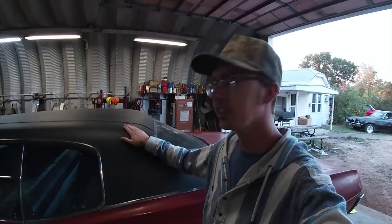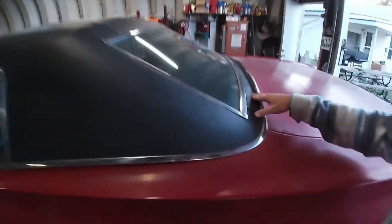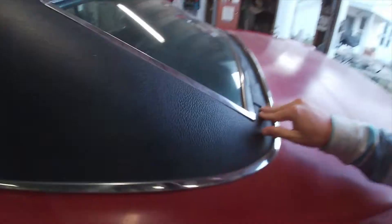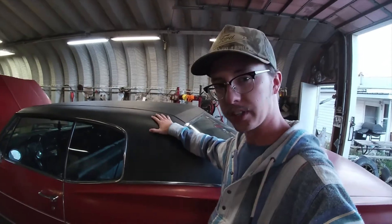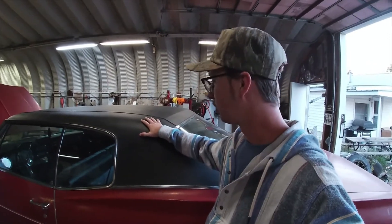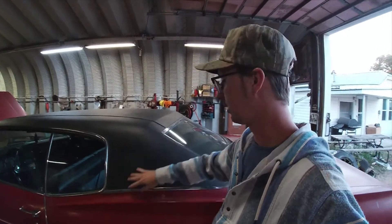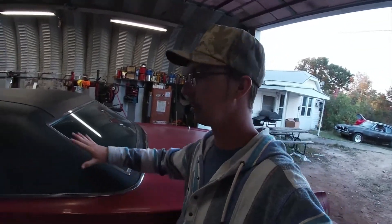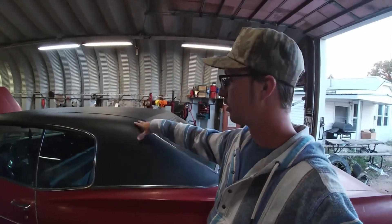Let us know in the comments — we're taking this vinyl roof off to fix the rust underneath. We're going to repaint the car at some point during all this. So should we do all one color, or should we wrap the top to look like a vinyl top and put the trim back on to make it look super slick? Let us know in the comments: solid color or fake vinyl top.